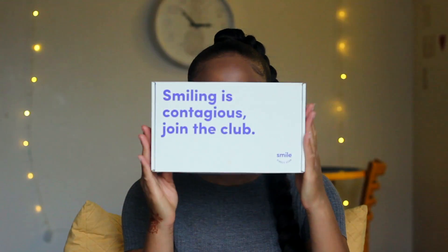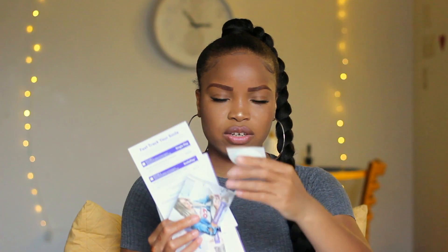When you order your impression kit, this is what it looks like. I have a code that I'll be inserting into the description box, so if you want to order your own at-home impression kit, definitely use my code so that you can get half off the pricing.